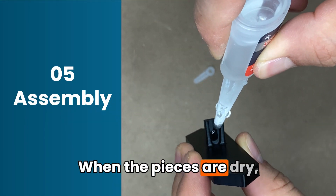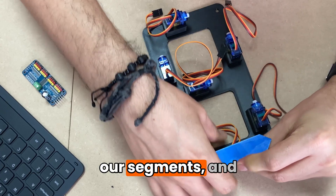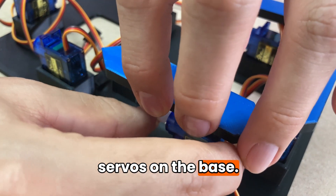When the pieces are dry we begin assembly. We start by gluing the couplings to our segments, and while the adhesive dries completely we will place the servos on the base.